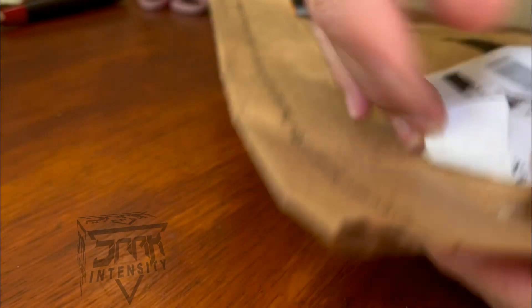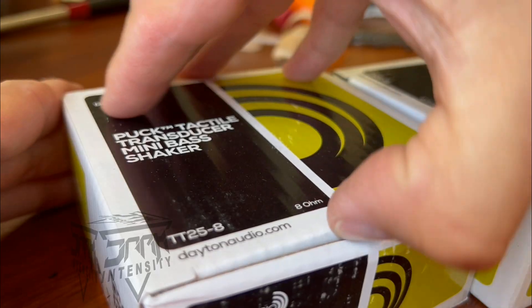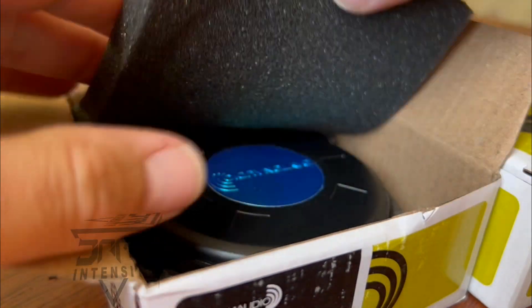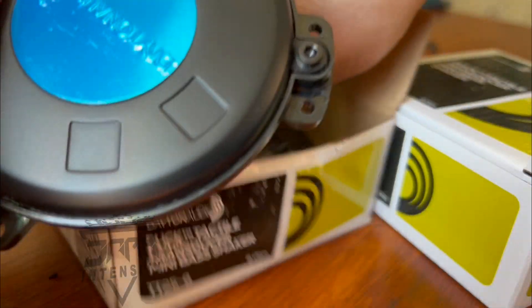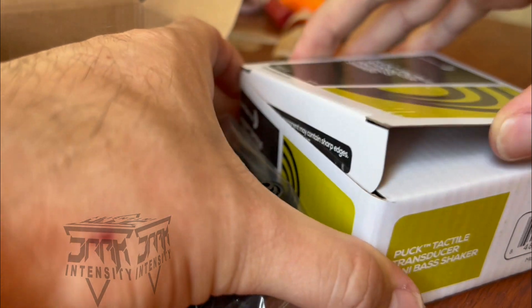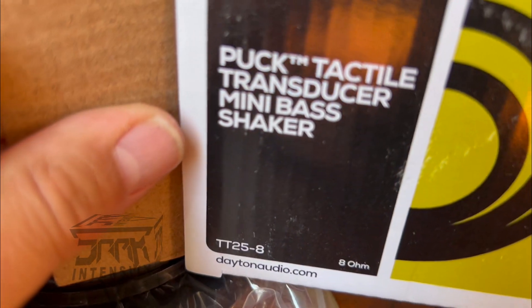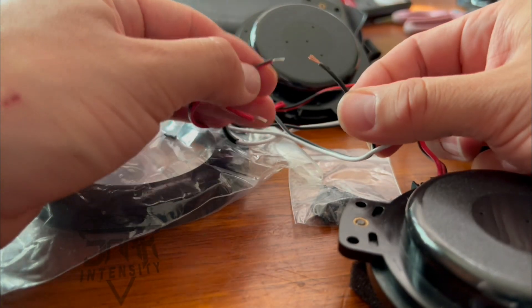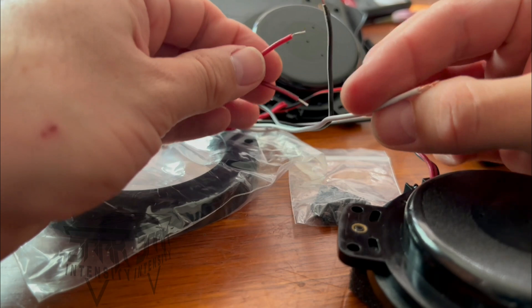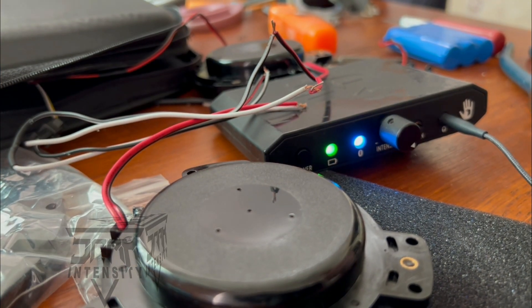Amazon came through right on time — these are my new transducers. Let's open it up and get right into it. These are the TT25-8 transducers from Dayton Audio — I will have a link in the description. I'm just going to use the transducers themselves; it comes with some kind of bracket which I'm not going to be using. Before I install them I'm gonna do a sound test or a shake test. The white wire will go with the red wire and the other two wires will go together. Alright, we got a good signal.